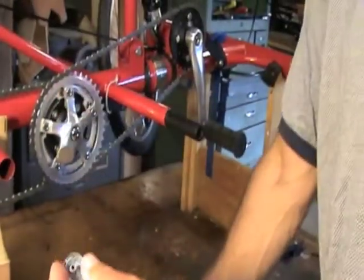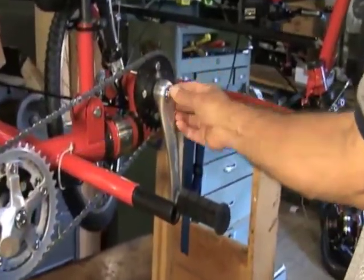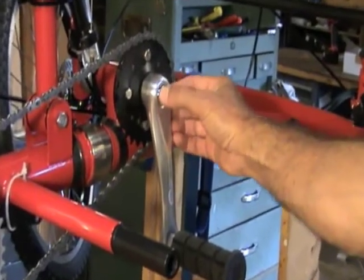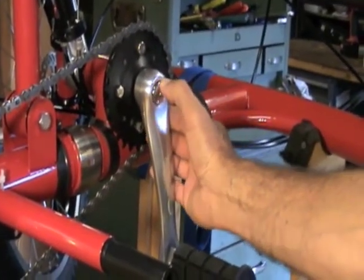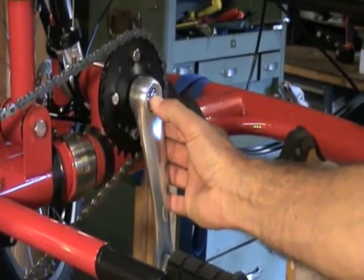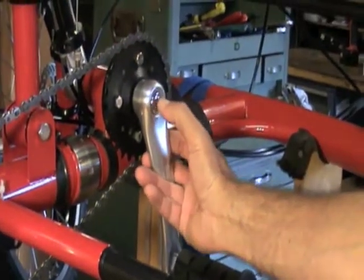Here's how you put the push button back on. There's a threaded rod in there that you can't see right now, but the button is spinning onto that threaded rod. Turn it on, spin it in until it stops, and then back up a couple of turns.